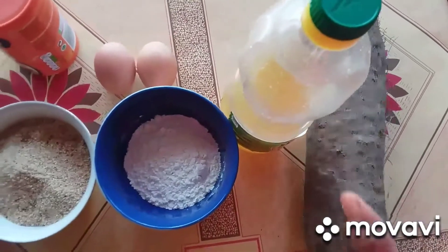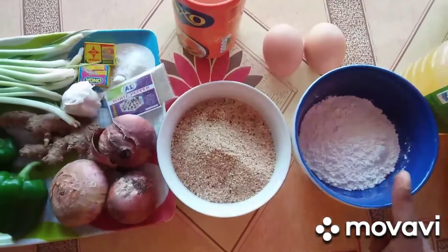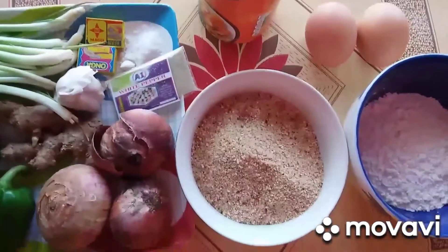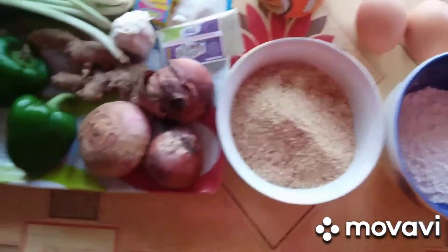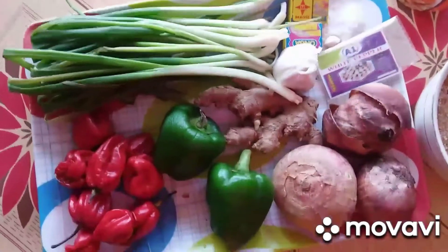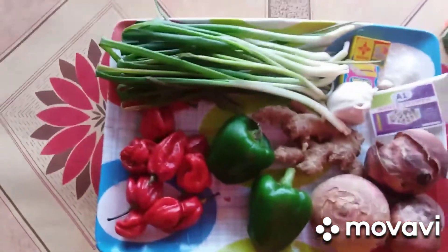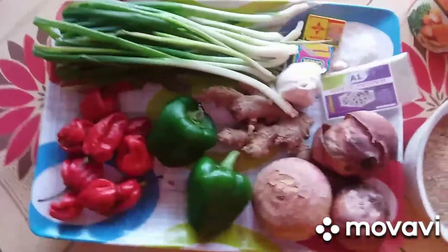So we have yams, then oil, flour — this is optional — and bread crumbs. Then we have egg, yabas, pepper, ginger, garlic, salt, and black pepper. If you have white pepper, you can use that instead. Now we can peel them and move to the next step.